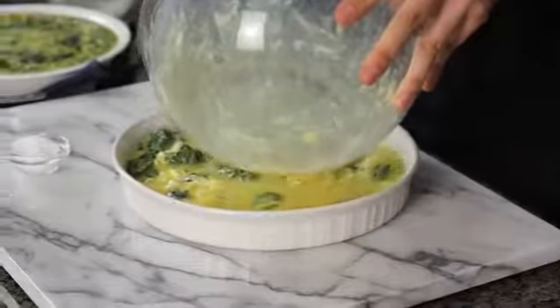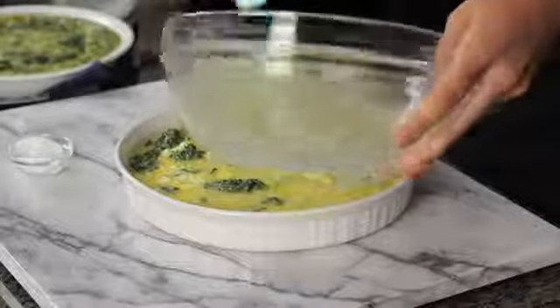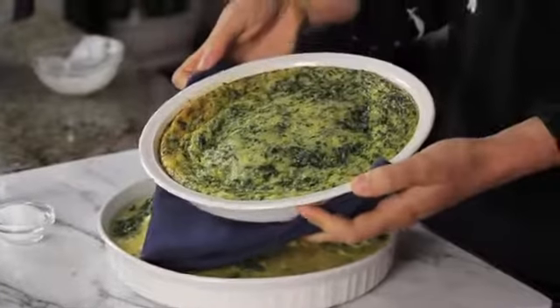If things are uneven, just even them out. All that goes into a 350 degree oven anywhere from 35 to 45 minutes. Check to make sure the center isn't jiggly, and when it's finished it will look like this. My name is Jamie Levine, thanks for watching.